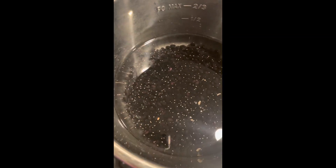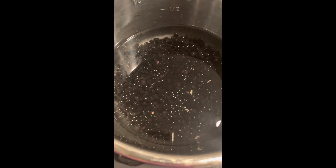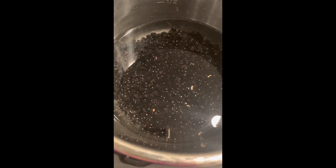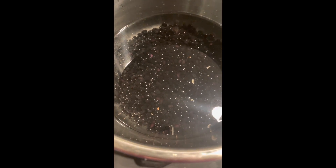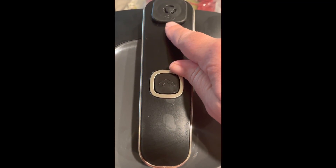In the quick cooker I have two cups of dried black beans that I have rinsed and picked through to make sure there was nothing yucky, and six cups of water. You're going to want to make sure that this button has been hit and this little nozzle right here is flat so that none of the steam escapes and the pressure can build.